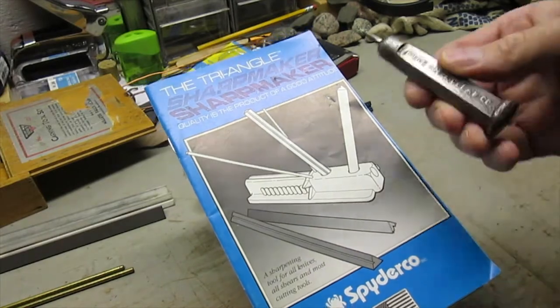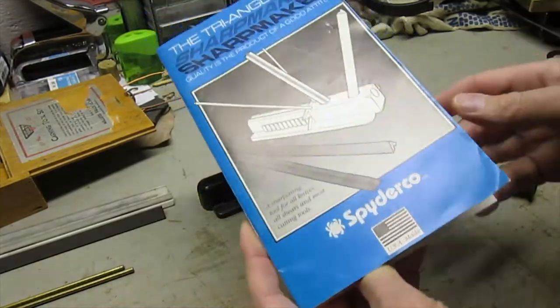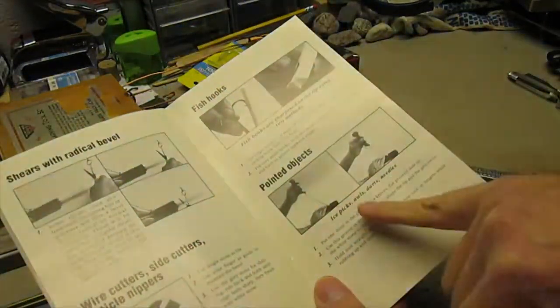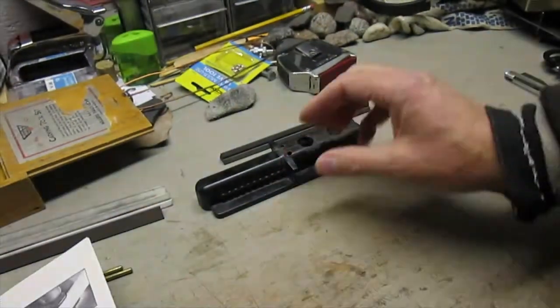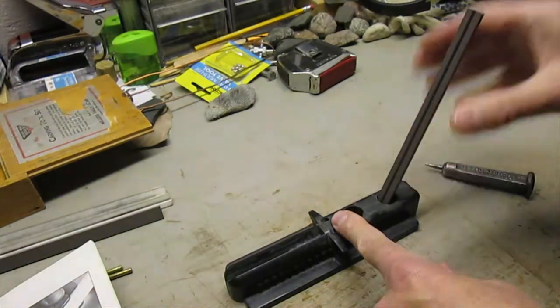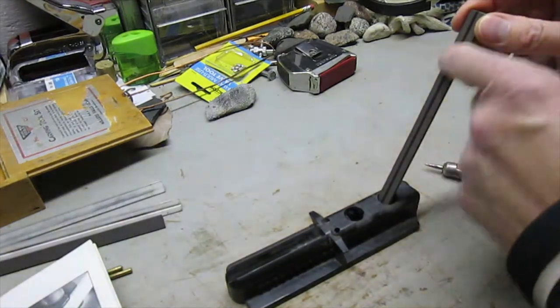I'm going to sharpen an ice pick using the Triangle Sharpmaker by Spyderco. This can be used to sharpen not only ice picks but all those darts, needles, and more. Taking the base and one of the stones — this is a medium stone, and the white is a fine stone — with the groove pointed up.